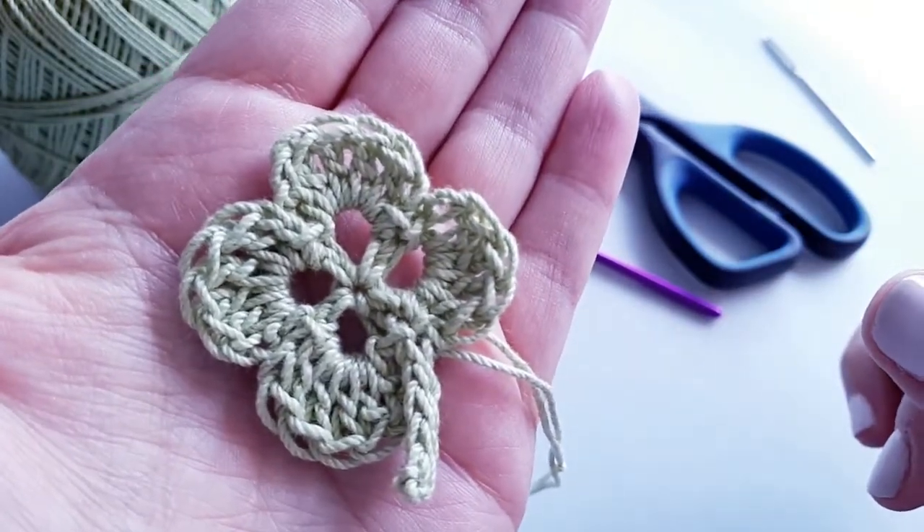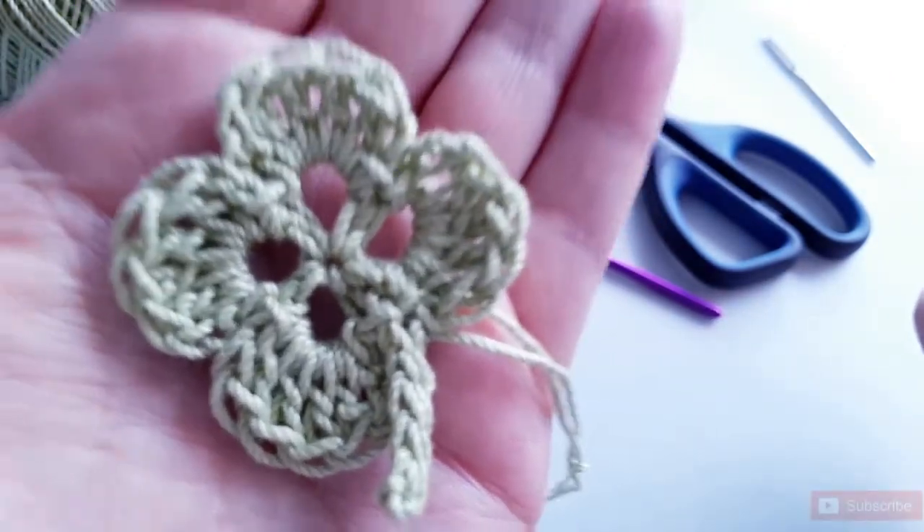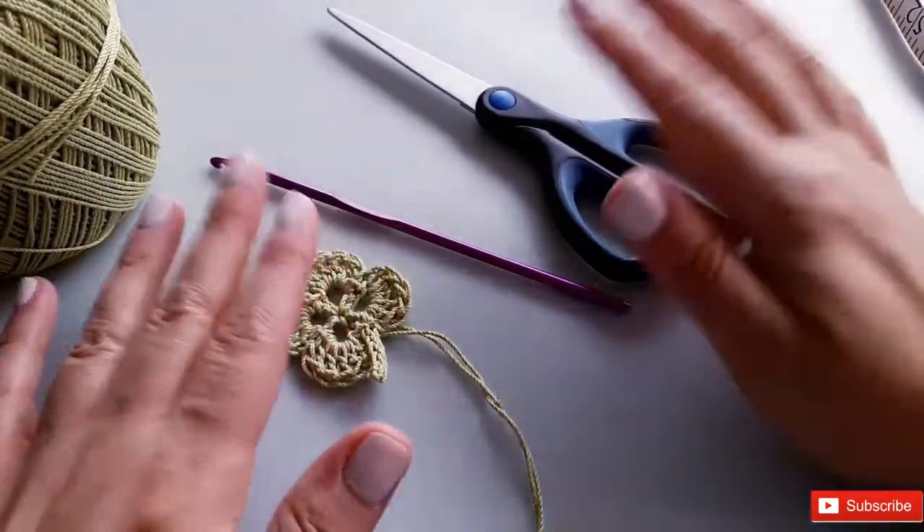It looks really nice if you've got any March babies out there, and it does not take very long to make. I'm going to show you how to do that right now. Here are the materials you're going to need.